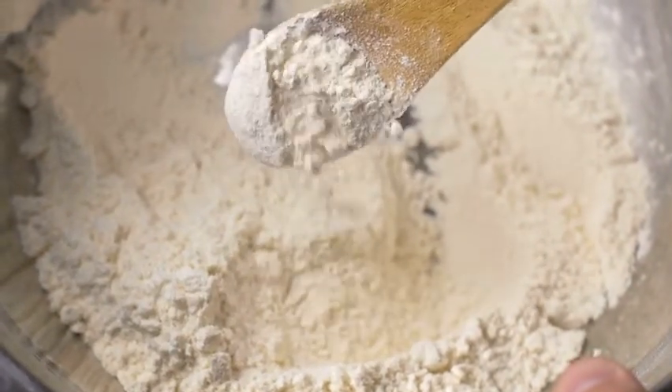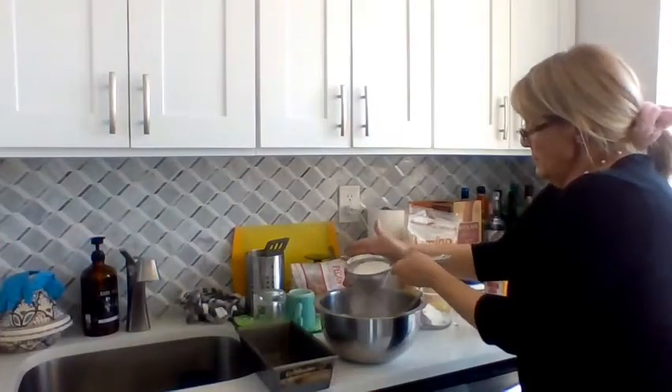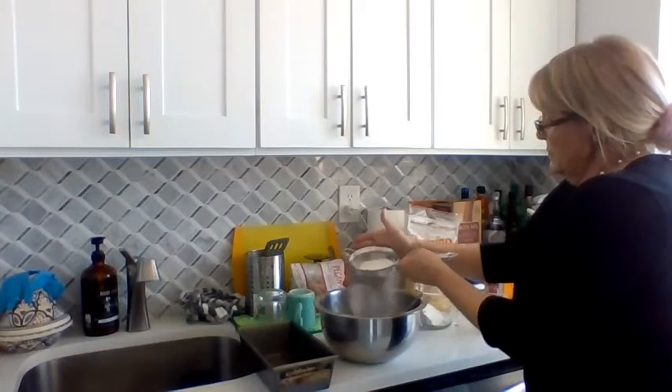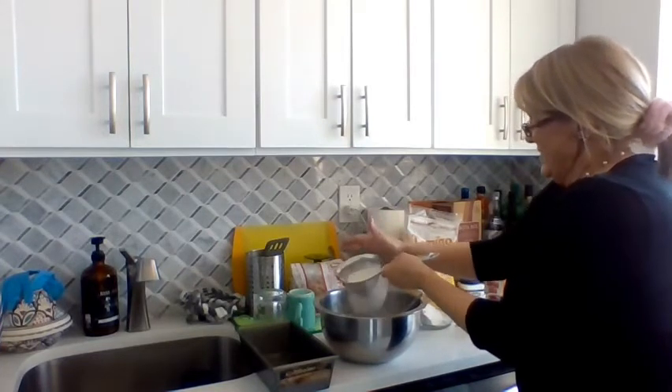Oh, you like to sift it! I'm learning. That's why your cake is so fluffy all the time — Miss Gisela has tricks. Amazing.